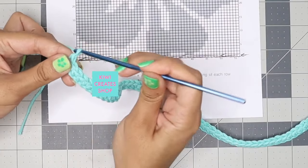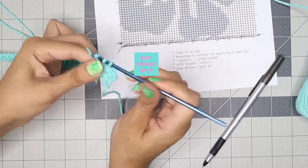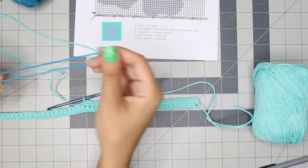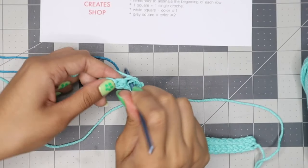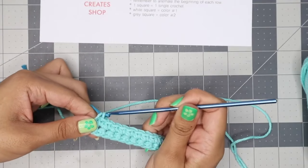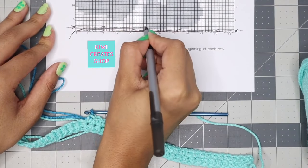To start the next row, chain one and turn your project around. Start your first single crochet in the very first hole. After 25 single crochets, before making the 26th, grab the other color and fold it a bit to get it ready to add. Start the 26th stitch by placing your hook in the hole, pull out the second loop, then finish with the next color — the third loop will be the new color pulled through the first two loops. When changing colors, you always finish the last stitch of one color with the new color.